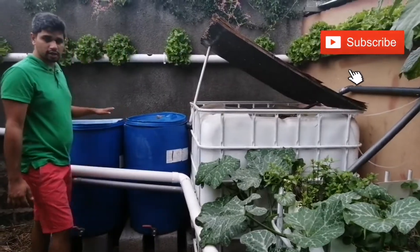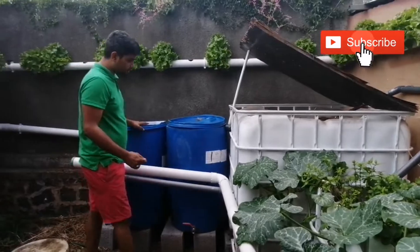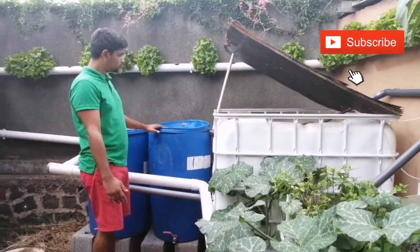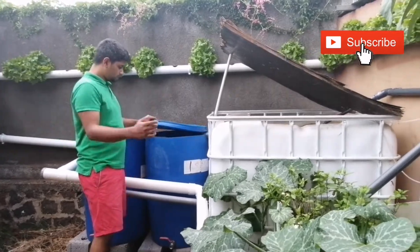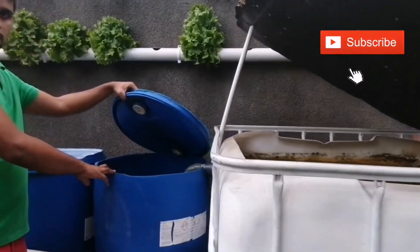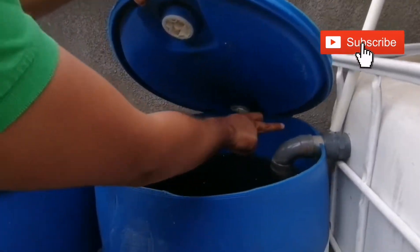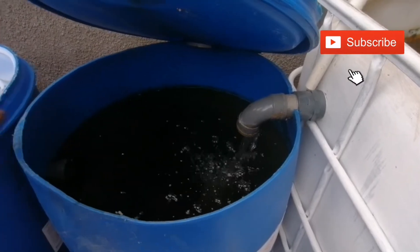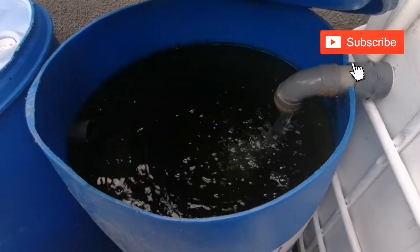So this is my settlement tank. I have two settlement tanks. The water will overflow from the fish tank and go straight to the first settlement tank. I'll show you inside how it is — the water goes in here and will overflow to the other settlement tank.